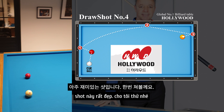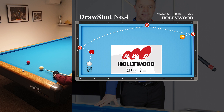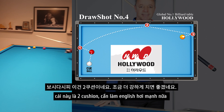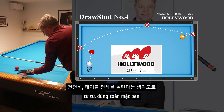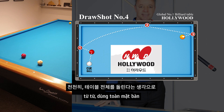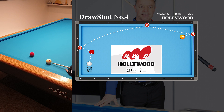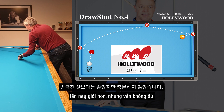As you can see, only two cushions — so the curve must be a little stronger. It's a long way — I'm going to run through the whole table, so it's okay. It's better, but it's not good enough.